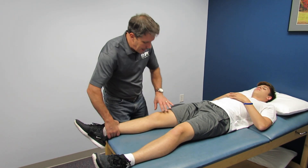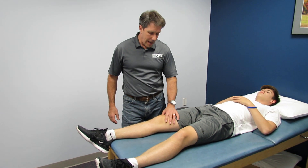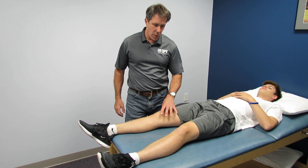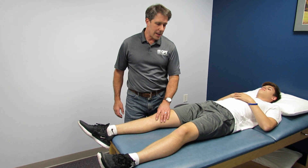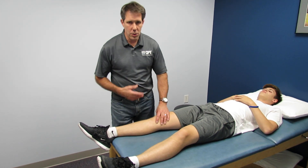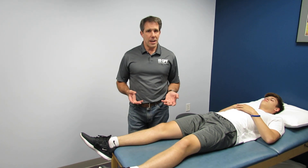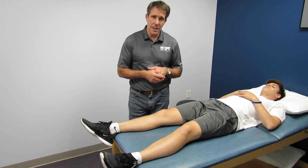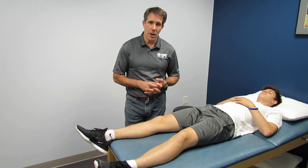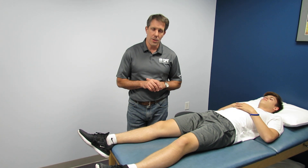So he has an ACL tear. We're doing some prehab and he's all lined up for surgery. He's going to do really well — he's good and strong, his proprioception is improving, his swelling is going down, and he should have a much better outcome afterwards. If you have any questions regarding a brief evaluation of an ACL tear, please leave a comment below or get in touch with me at paul.orthoevalpal.com. Thanks again.